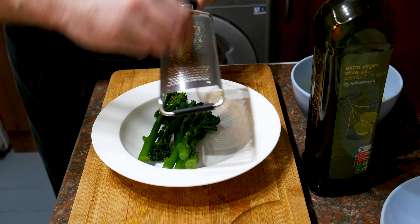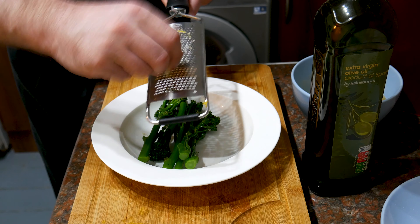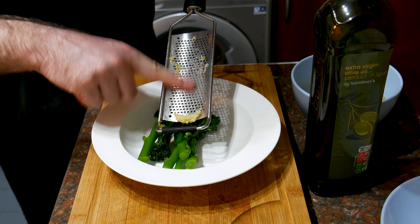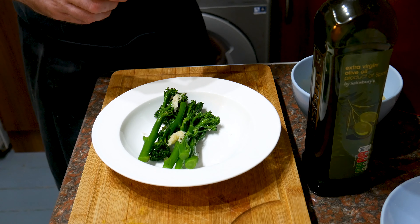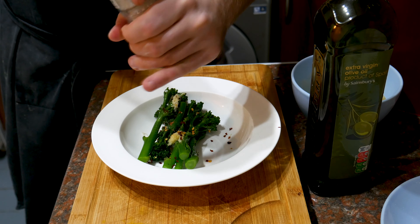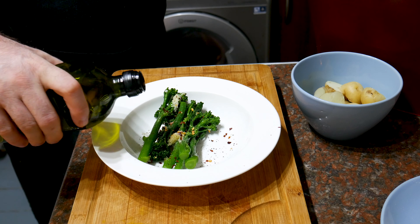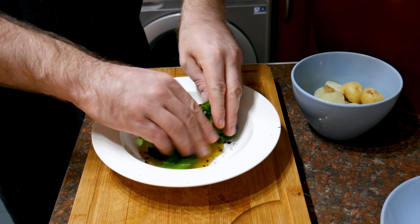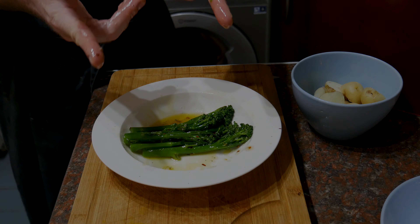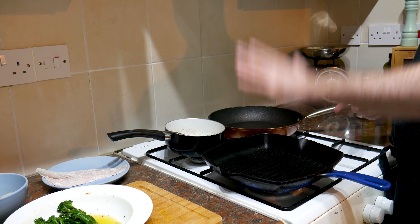Now for the parboiled broccoli. I'm going to grate on some garlic — one clove will do for two people, but I'm only using about half a clove for myself. I'm also adding some chili flakes for a bit of heat, a bit of salt, a little black pepper, and about a tablespoon of olive oil. Massage it all in and that can sit there — we're pretty much ready to cook everything.